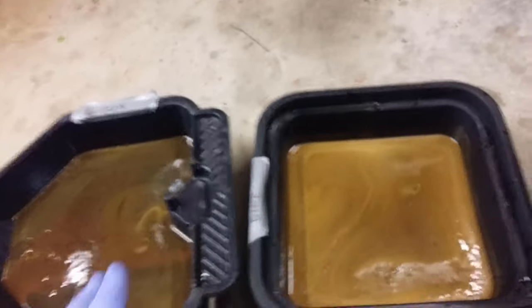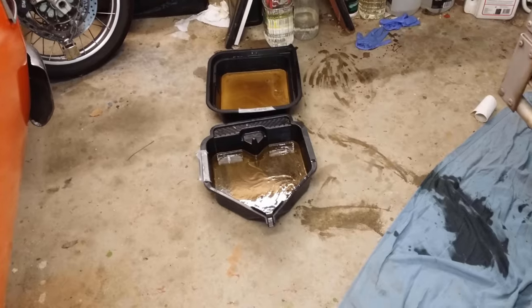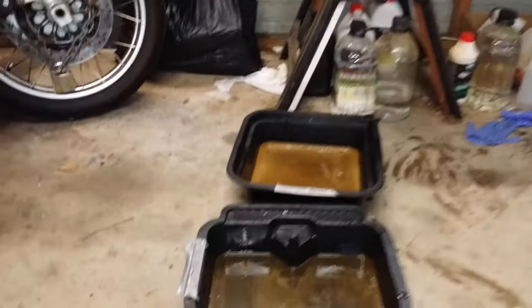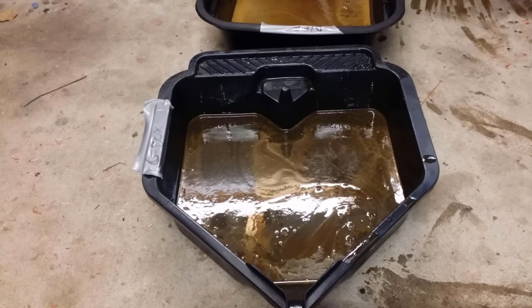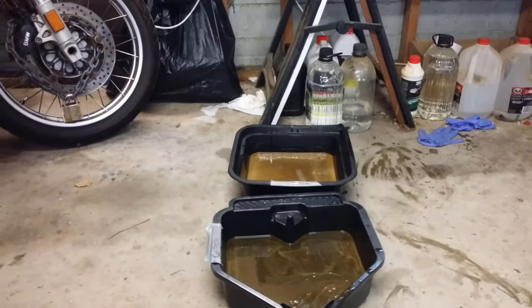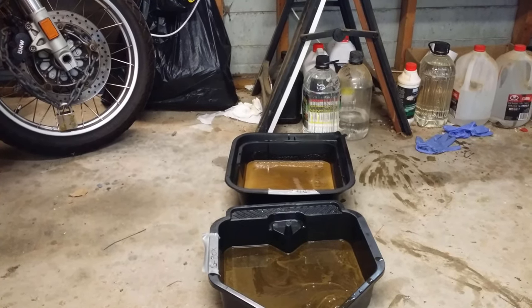We've got roughly the same amounts from the gearbox and diff. The viscosity of the oil is still fairly thick — that's why I use 140. Quite frankly, if it wasn't replaced again it could probably see the vehicle out.